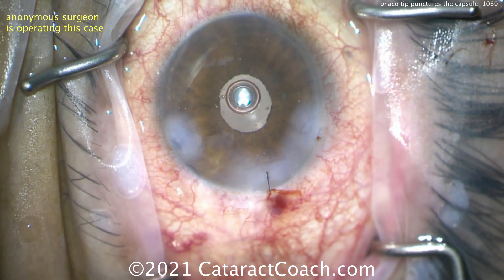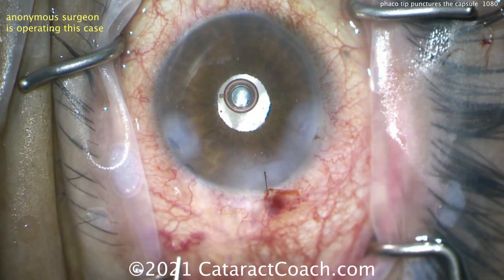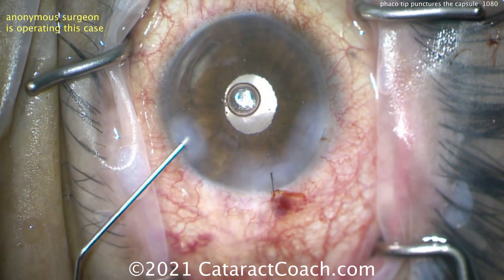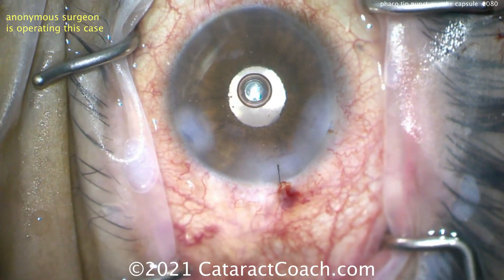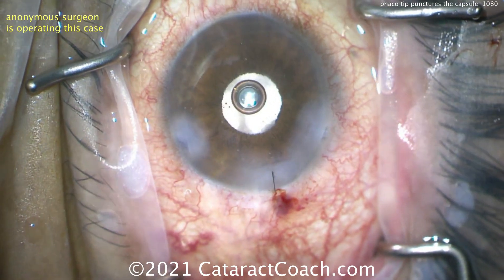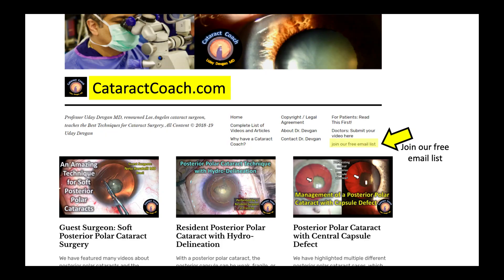Seal this thing up, give this patient some intracameral antibiotics, and watch them very closely in the post-op period. This could happen to you — be careful, use the chopper in the safe position. Thanks for watching, and check out cataractcoach.com for the full teaching website, organized by categories and indexed with a great search engine too.